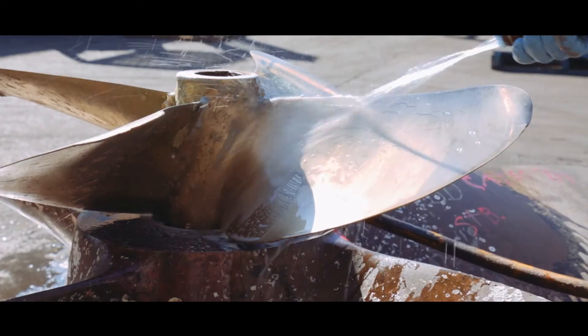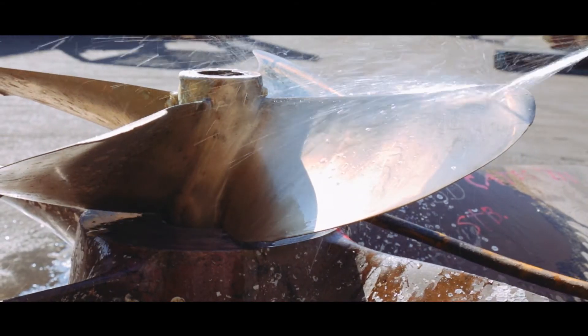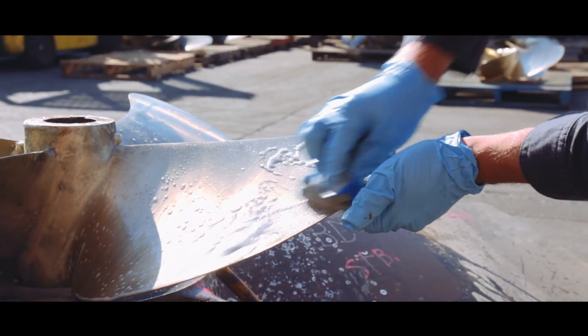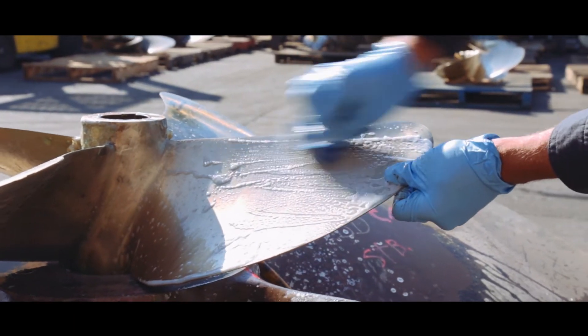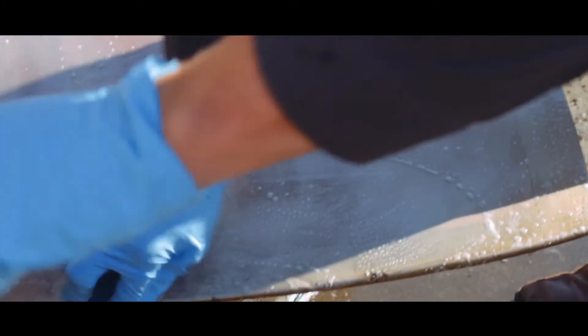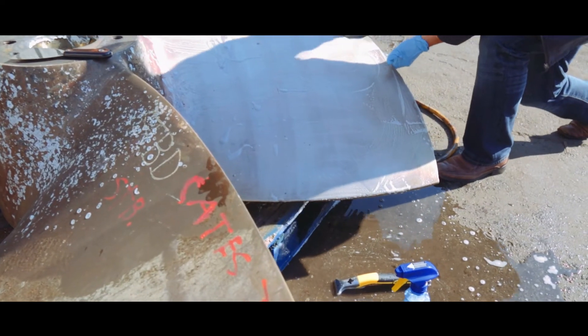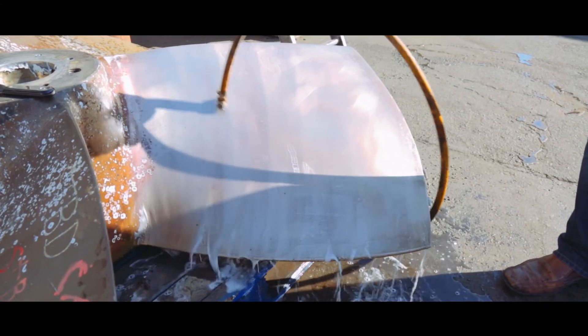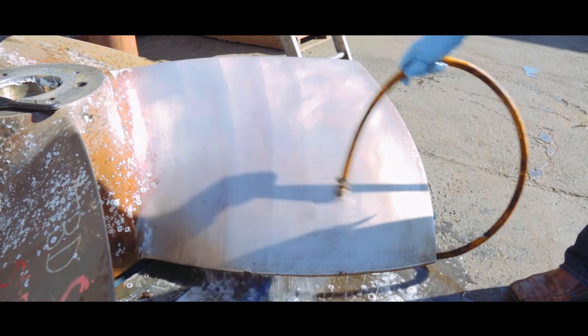Rinse off to see if there are any areas missed and reapply. The next step is to take a Scotch-Brite pad from the paint section of a Home Depot or Lowe's, spray on the product again, and rub it around like you're cleaning a pot. Then reapply and use a 60-grit sanding sponge — that really gets a nice shine on it. Rinse with lots of water, check for any areas that need work, and redo until satisfied.